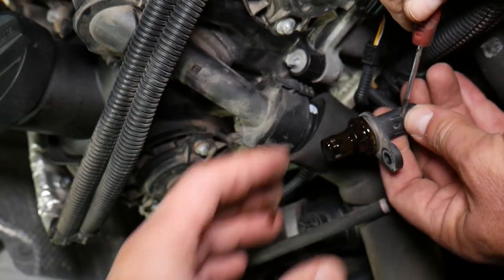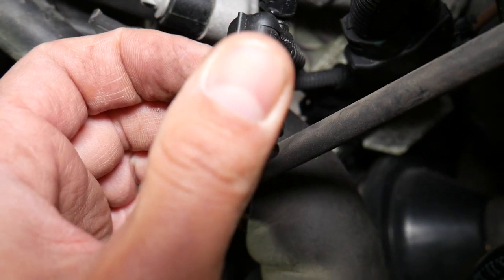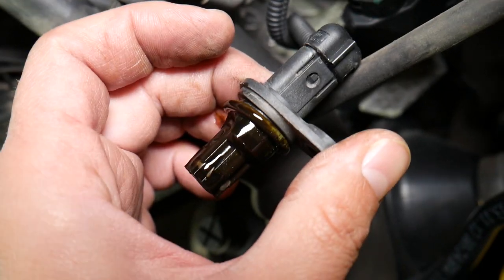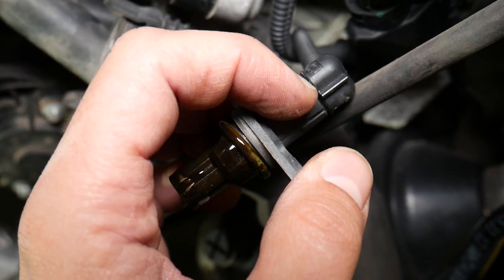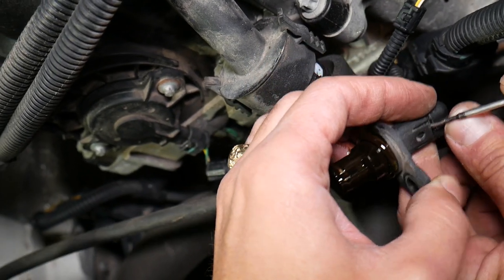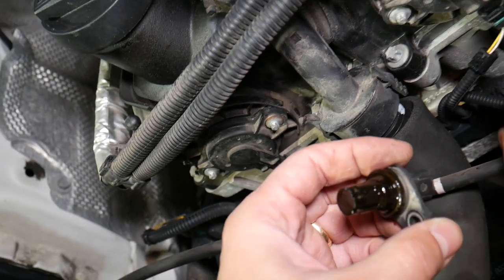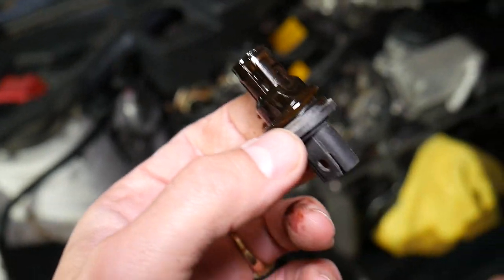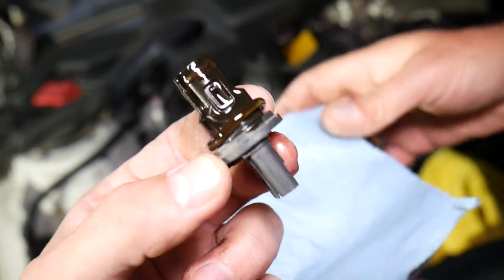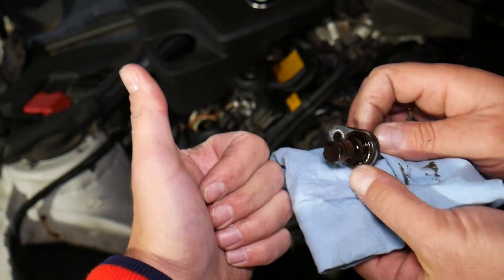You need a very thin, fine screwdriver — the thicker one can't get in there. Don't bend that tab too much or you'll break it. Once released, pull the camshaft position sensor out. We'll have a video on the channel showing how to test the camshaft position sensor on a BMW. The exhaust side is done practically the same way, and putting it back together is the reverse of how we took it apart. Hopefully this video is helpful — thanks for watching, see you next time.